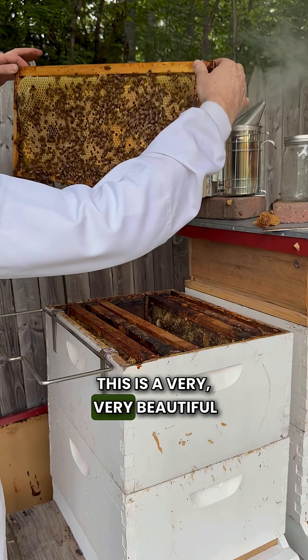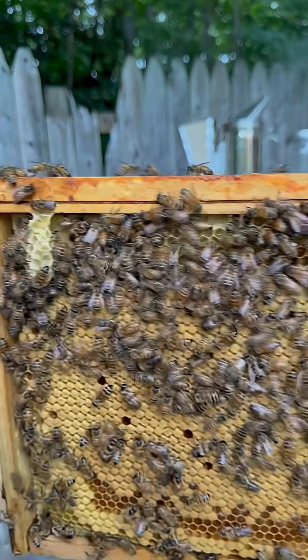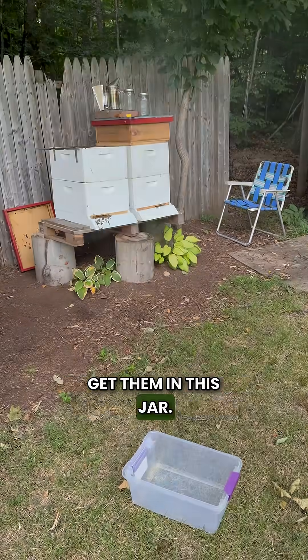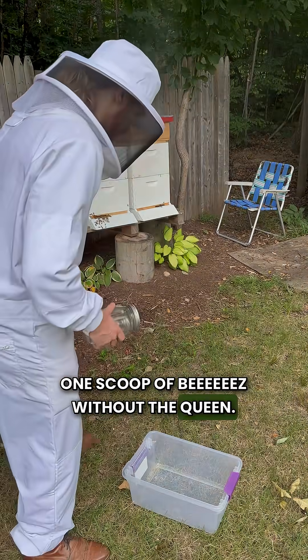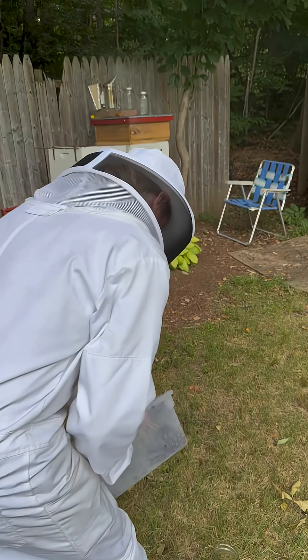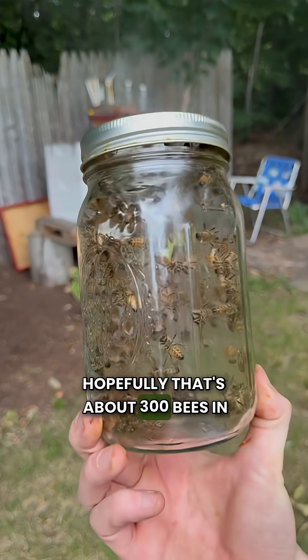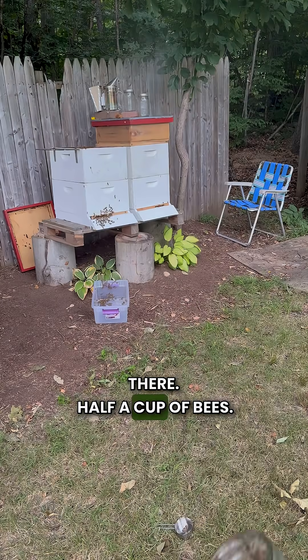This is a very, very beautiful brood frame. I'm going to try to get them in this jar — one scoop of bees without the queen. So yeah, hopefully that's about 300 bees in there, half a cup of bees.